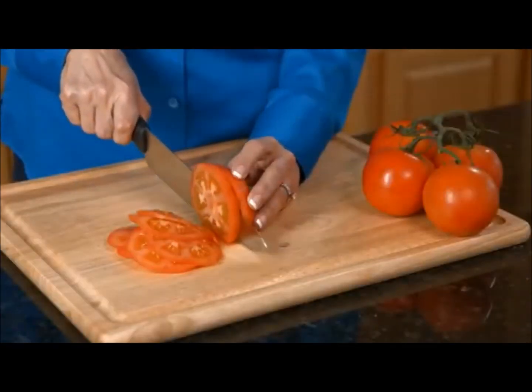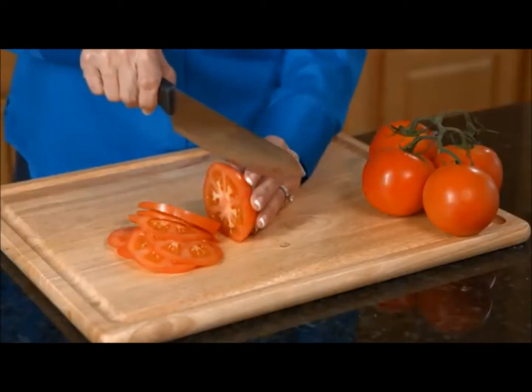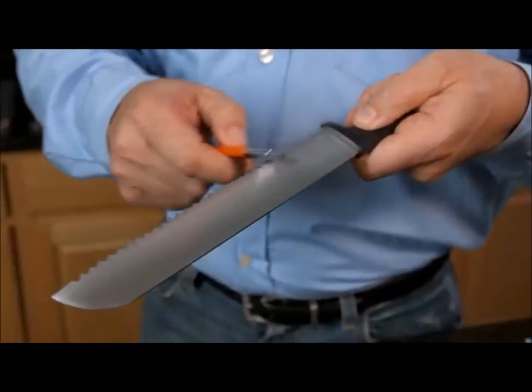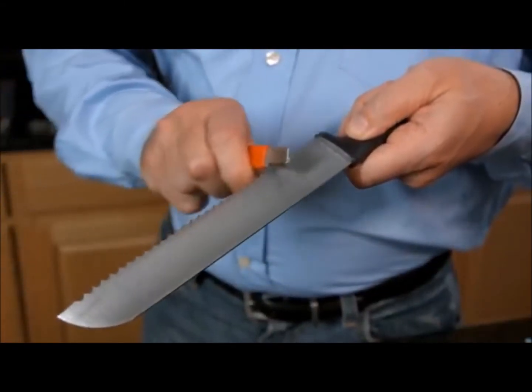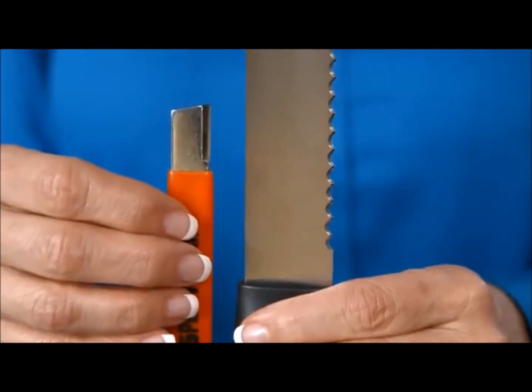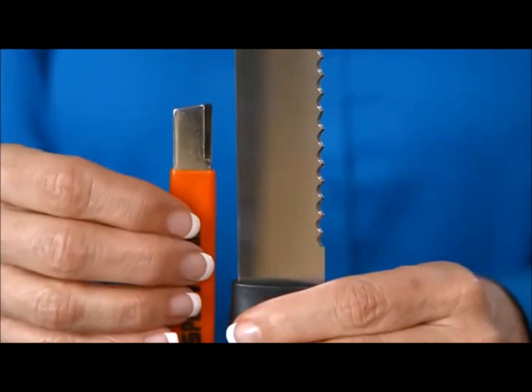With just a few strokes, dull knives are now sharp knives. And Speedy Sharp is great for sharpening serrated edges too. With serrated knives, you just use the honing method and go backwards as you sharpen to avoid getting hung up in the gullets.